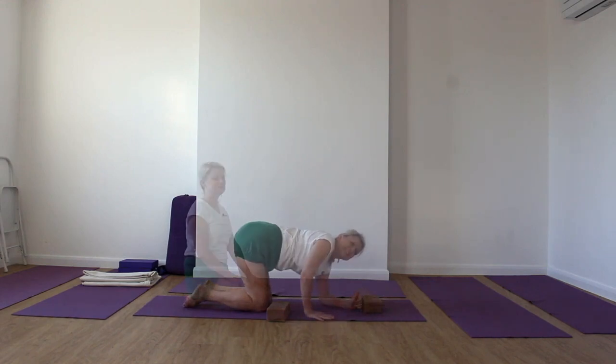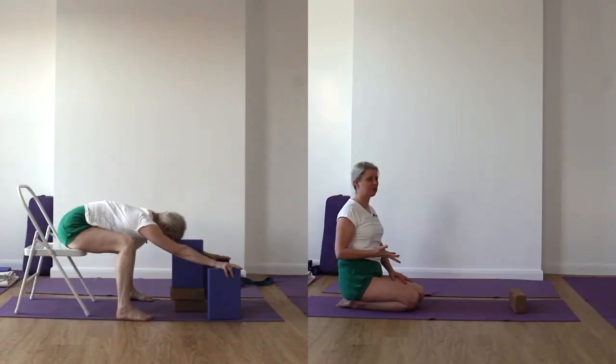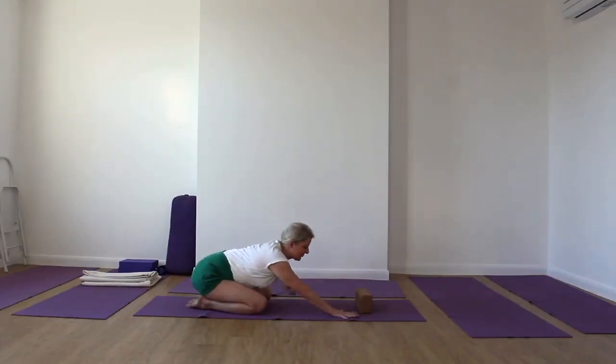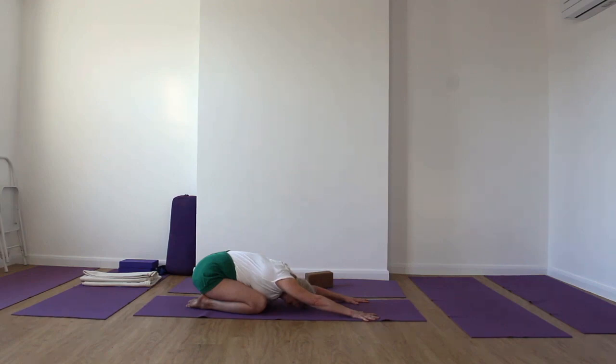We're coming for Adho Mukha Virasana now. Those of you challenged by this due to knee difficulties, sit on a chair. Otherwise, take the big toes together and extend forward in this way, really reaching out at the lower back region. You want to see that you get that nice opening in the back. Those of you on the chair will be doing a similar action, still supporting the head and hands. Take a few breaths — soft inhalation and exhalation.